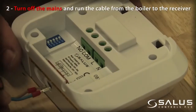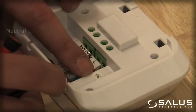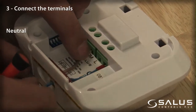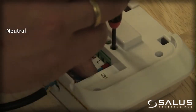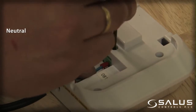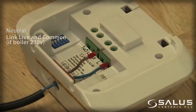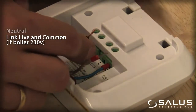Turn off the mains and run the cable from the boiler to the receiver. Connect the terminals: Neutral. Link live and common if the boiler is 230 volts.